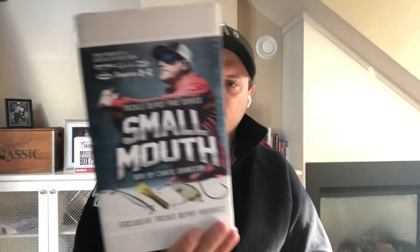What's going on everyone, thank you for coming and stopping by. I've got another unboxing here — you may have seen my other unboxing. This one is the Tackle Depot Pro Series Smallmouth Box.